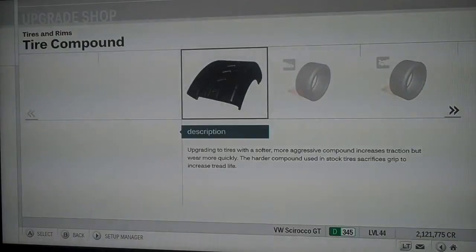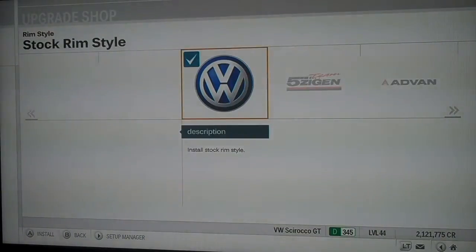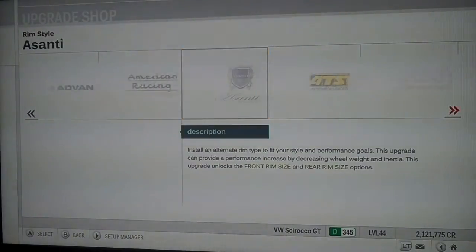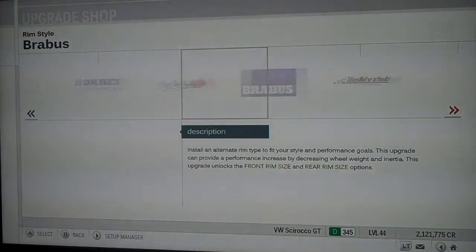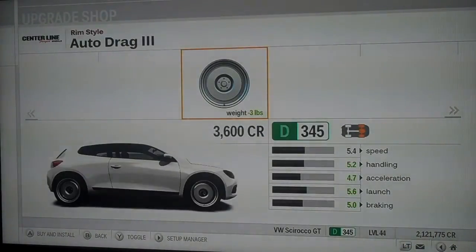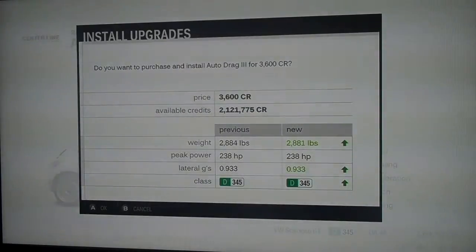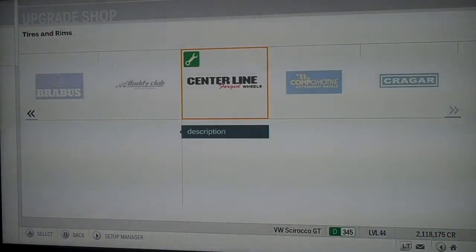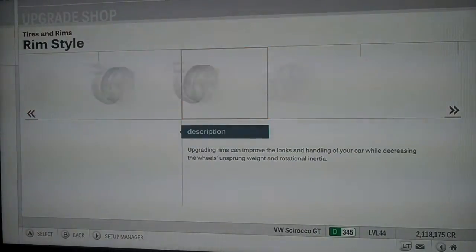Now go back to the upgrade shop, go into tires and rims, and buy some wheels that are not chrome. I'm going to use centerline wheels — they look horrible but they're not chrome. Choose any wheels that are definitely not chrome, possibly the cheapest ones you can find.